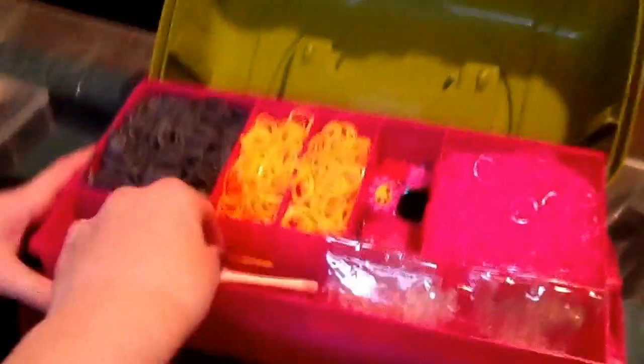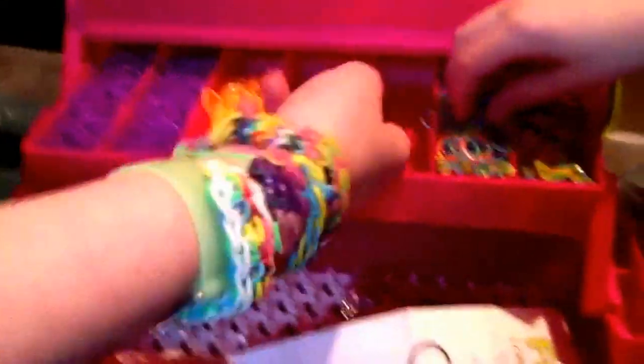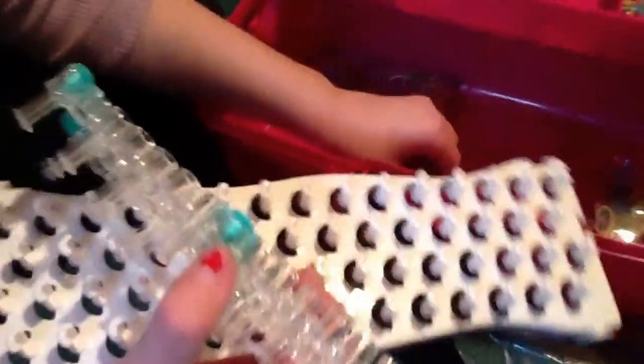She has a white hook that came with the kit and an orange one. She also got a silver one. Then the second layer has purple and more orange — a bit empty because there are a lot of colors. She's also got tie-dye ones in bright colors, brighter than other tie-dyes, plus the same small packages.